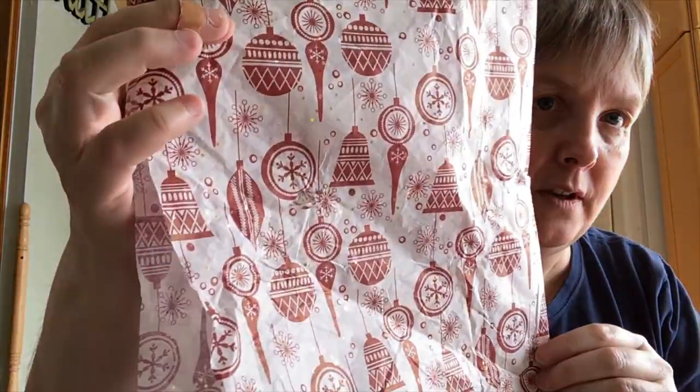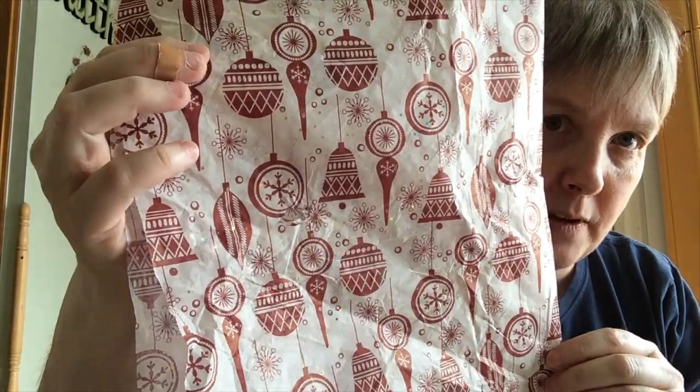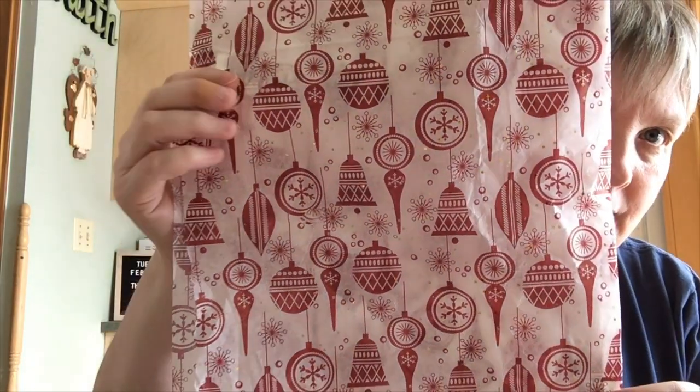And it even came in this lovely tissue paper — I don't know if you can see, but there are little gold sparkly things in there too. That was pretty. So that was all my fun stitchy stuff that came in the mail, and I didn't purchase anything else in the last little while with Christmas coming.